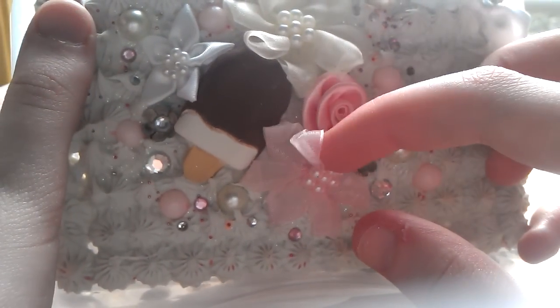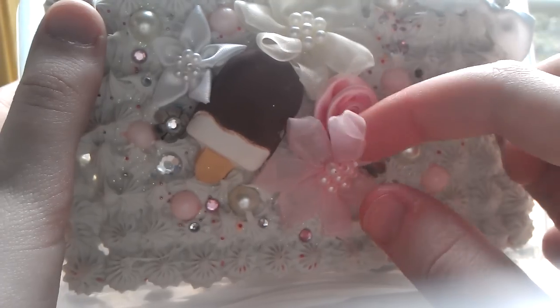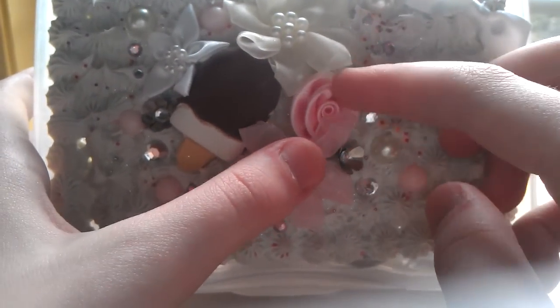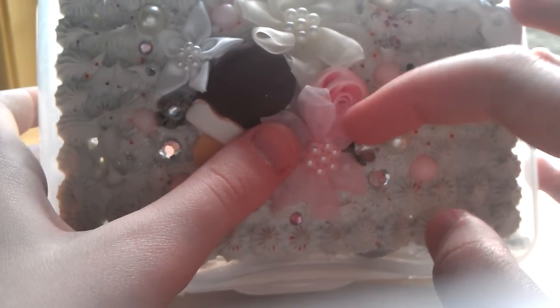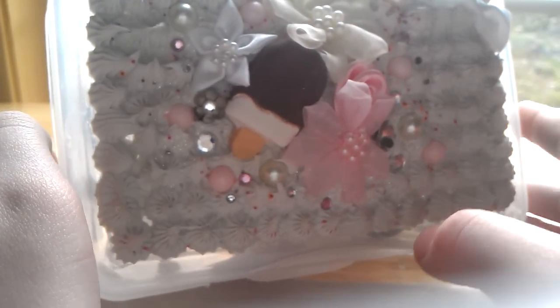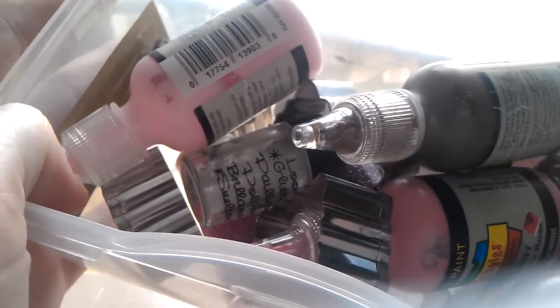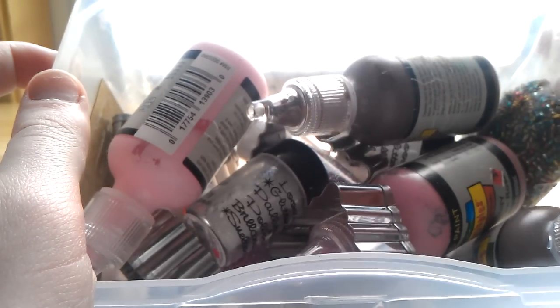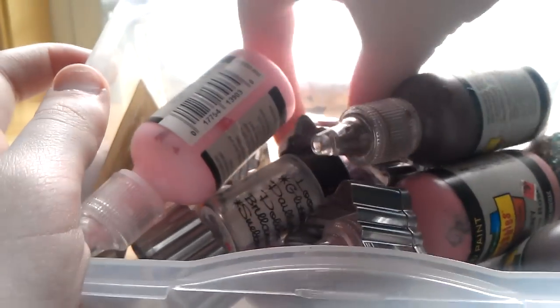Most of the decorations are from Walmart. And if you're wondering what I have in here — it's just some cookie cutters, sparkles, puffy paint, some beads, and micro marbles.